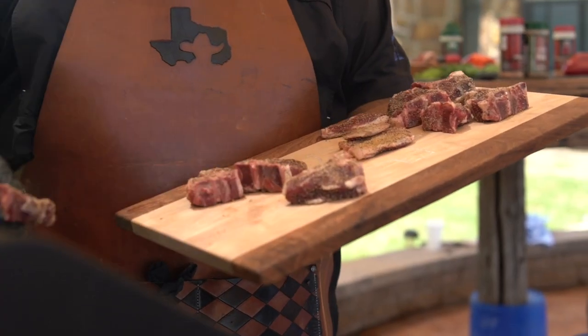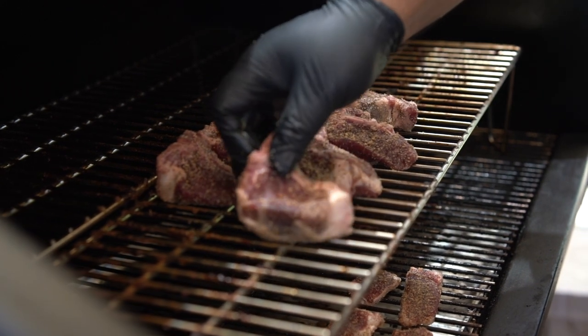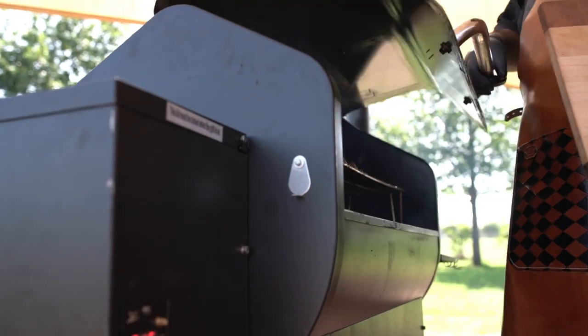I like to cook them on the Green Mountain Grill at 275 for about 45 minutes. I like to cook them to a medium rare, about 130. If you like them a little bit more done, you can go maybe 135 or 140 — that's a good preference.